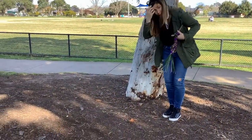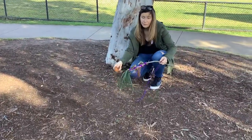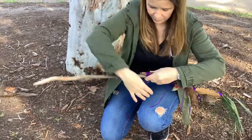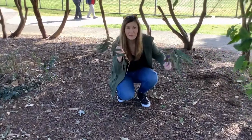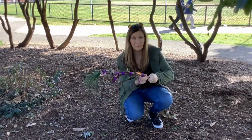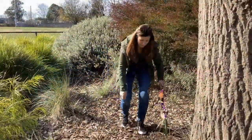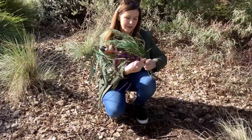I found a really good bit of bark so I'm gonna tie that to my journey stick as well. There are some nice leaves I found on the ground so I'm gonna add these as well, wrapping them with the wool. This will be good for my stick too, so I'm gonna stick this on.